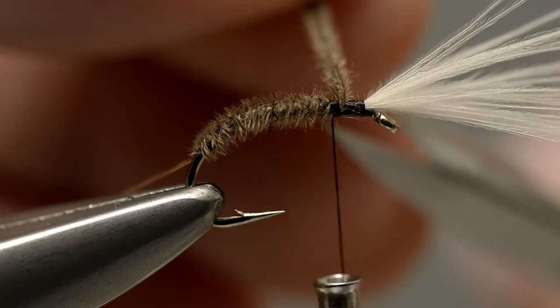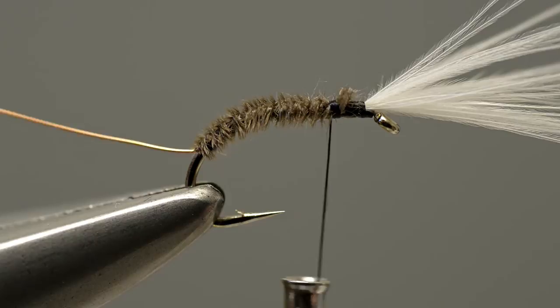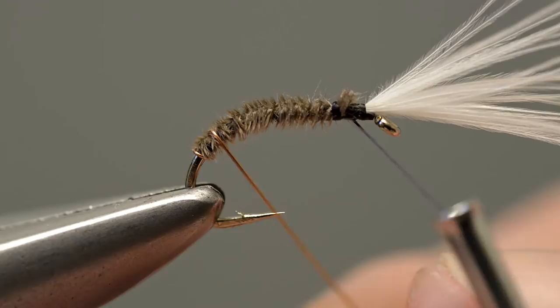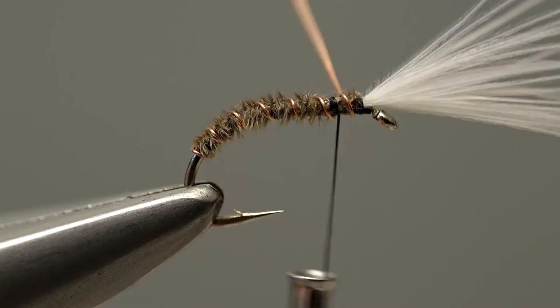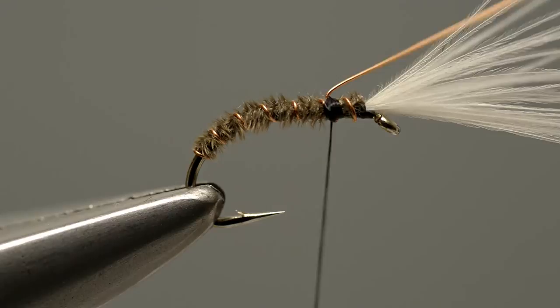Next, take hold of the copper wire and wind it over the body in the opposite spiral so that each turn of the copper wire crosses that of the Canada goose fibres, locking them securely in place. Apply the rib in five evenly spaced turns before securing the loose end with thread just behind the breathers. Rather than cutting off the waste end of the copper wire, simply remove it by wiggling it back and forth until it fatigues.